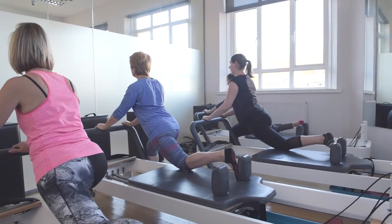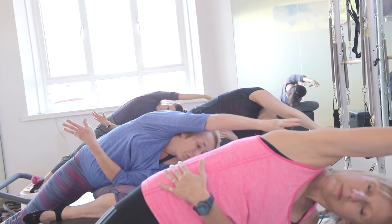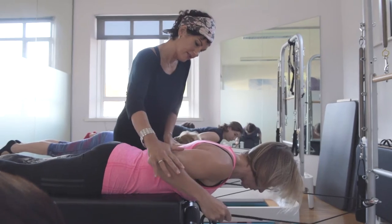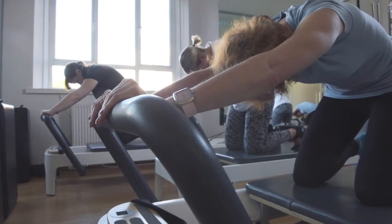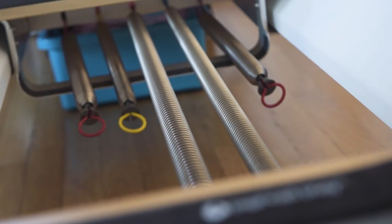Here at REAB we offer a whole variety of classes for all abilities. We have five reformer beds and we keep it small so we can keep it safe and have a lot of individual attention. The reformer bed is moving as you are either standing, kneeling, lying, or sitting on it, and it is attached to springs and pulleys.